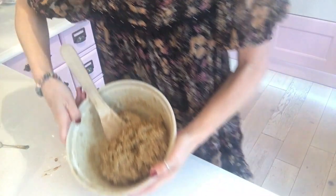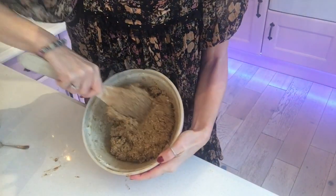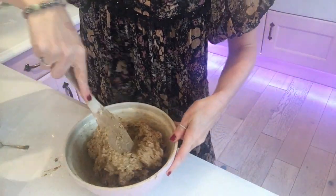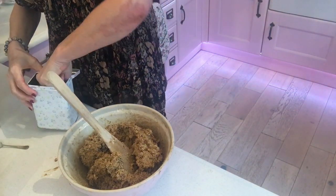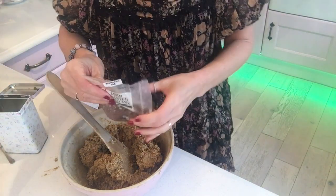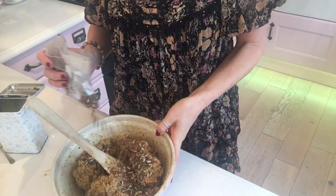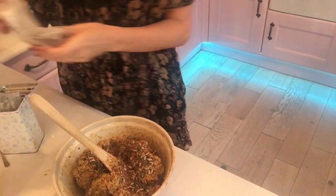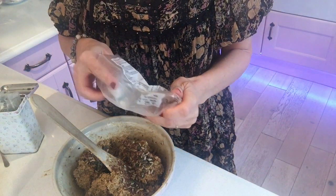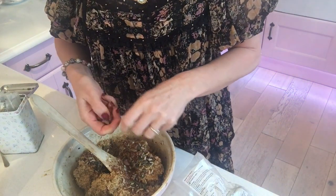Right, here is the mixture — it looks like cement, and tastes like it too. You need to put in your seeds — just mixed seeds, a few of those — and also pecan nuts. Just a handful, and these should be broken up. So that's my seeds and nuts in there.